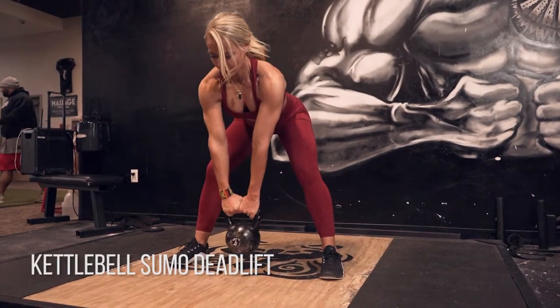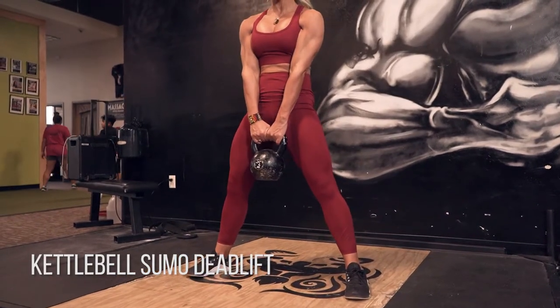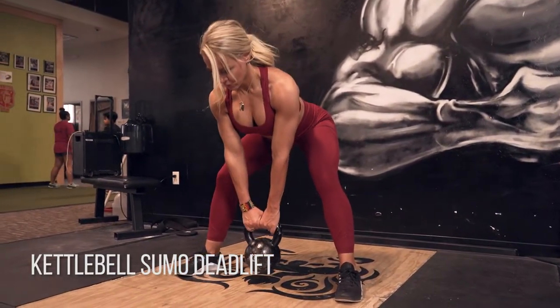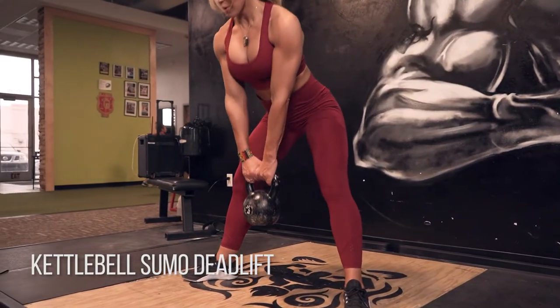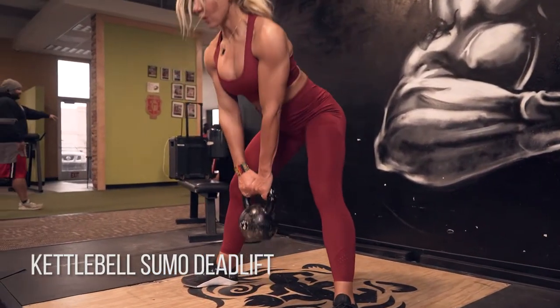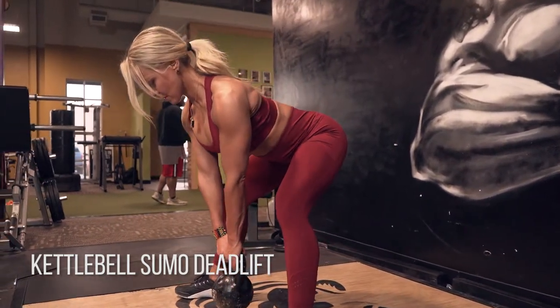Kettlebell sumo deadlift. You want to go as heavy as you can on these to really get the most out of the exercise. Think about extending your hips back. Sumo means your legs are nice and wide, toes slightly out, really focusing on pushing your hips back and then squeezing your glutes and hamstrings back up to standing.